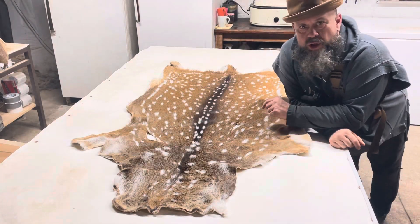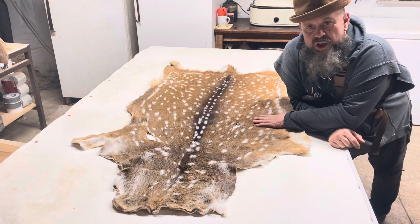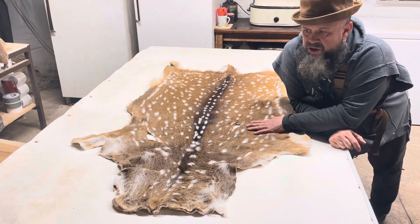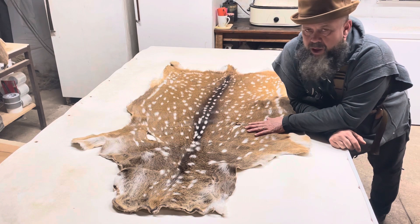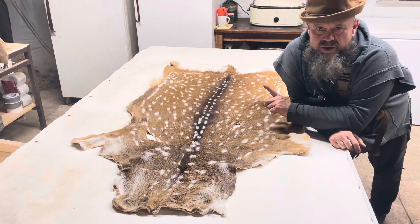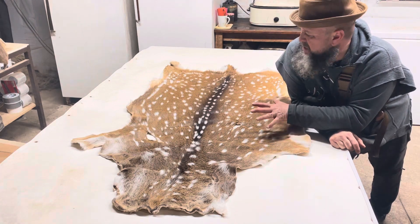Hey everybody, Kevin from Air Brown's Homestead Harvest House. I just finished an Axis deer hide for a client. You can see the spots, obviously, on the hide. Axis deer are about the same size as whitetail.